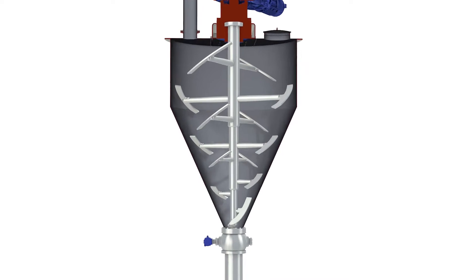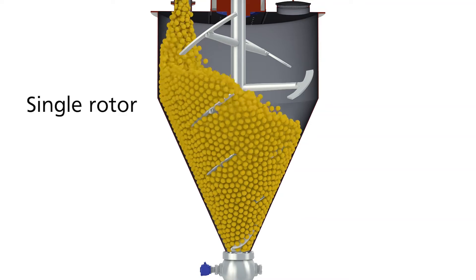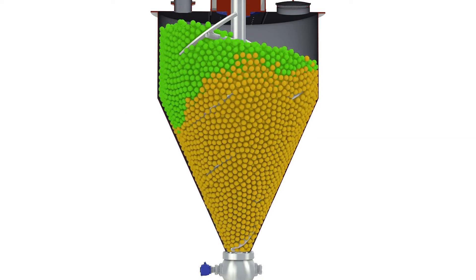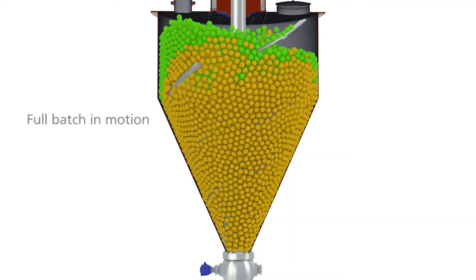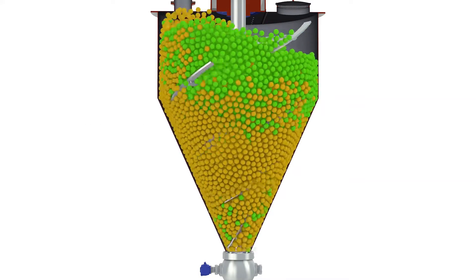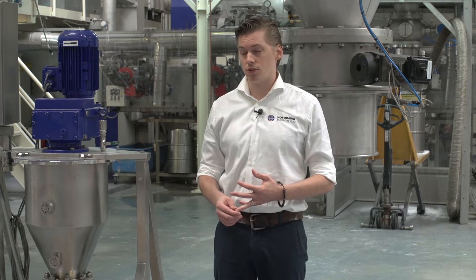The Conoco Pedal Dryer and the Conoco Pedal Mixer use a single rotor to mix and rotate the complete batch of material. The complete batch will be mixed thanks to counter flows inside of the Conoco Pedal Dryer and Mixer. This will ensure that 100% of the batch is in motion, ensuring a shorter mixing time, better heat transfer or cooling transfer, and better drying.